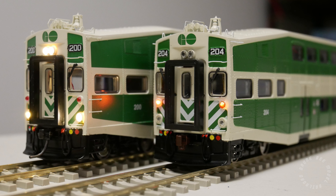This wraps up the DCC installation tutorial for the HO scale Athlon Bombardier cab car. Thanks for watching — hit like on the video if you found it helpful, leave a comment if you have questions or concerns, and subscribe to my channel for more content in the future.